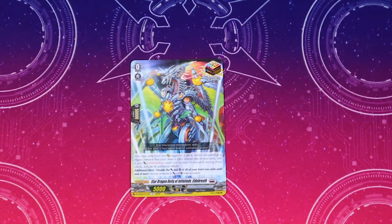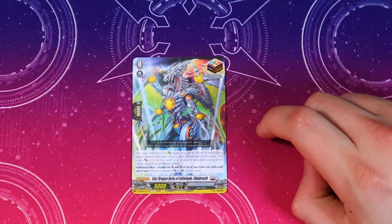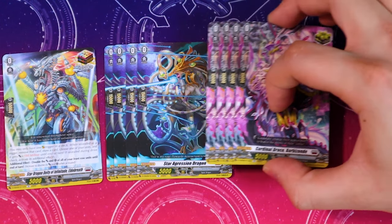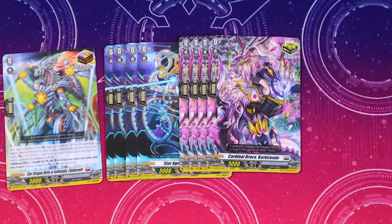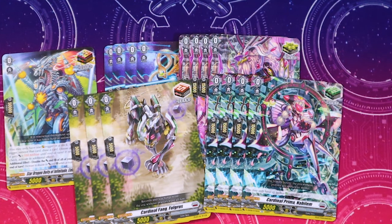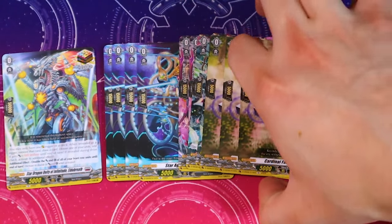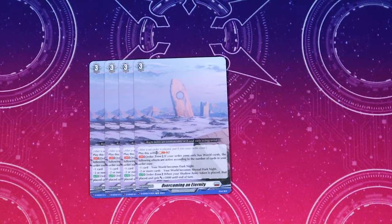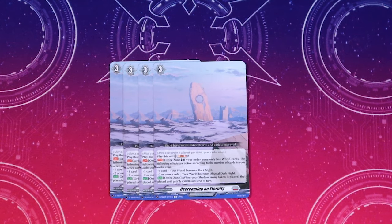On to our triggers — over trigger is Eldo Breath, which doubles the power and crit of all the units in your front row, which is really really good. We got our full playset of triggers — Aggressive Dragon, Cardinal Draco themed cards, and our draw triggers which are vanilla. Our Cardinal heel triggers are also vanilla. You can switch out those draws for the ones with shield or run front triggers if you don't need the draw. For order cards, it comes with three copies of Overcoming an Eternity — a set order played with Soul Blast two. When it's in the order zone with only world cards, one card is Dark Knight, two cards is Abyssal Dark Knight. The auto skill is when your Shadow Army Token is placed, that unit gets 5k.